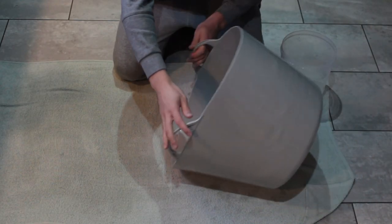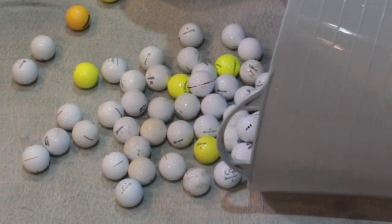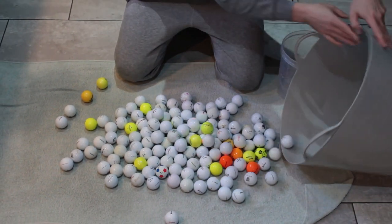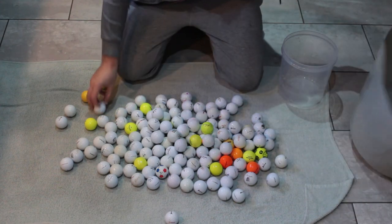Hello, today I will tell you and show you how to get lifetime free golf balls. Sounds interesting? Stay with me and watch this video.